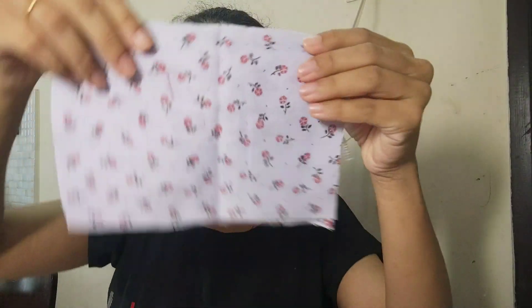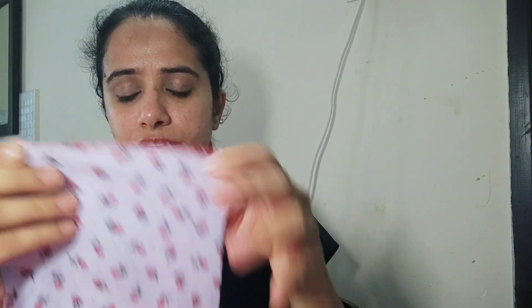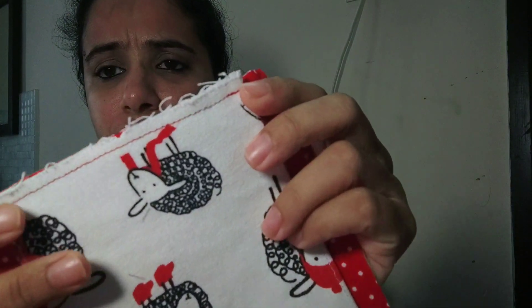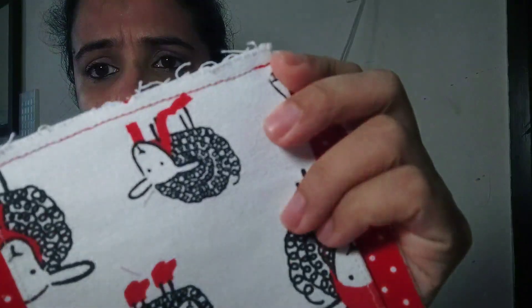Now I will stitch the lining part. I placed the dhoti canvas here, then kept the same canvas again, so this stitch is quite thick. This part has a canvas interface as well as two layers of cotton canvas and two layers of dhoti canvas — it has stitched quite neat. I wouldn't say the finish would be as good as an industrial machine, but it will do.